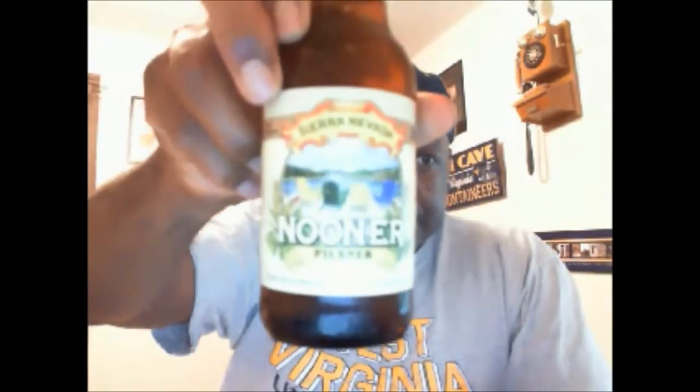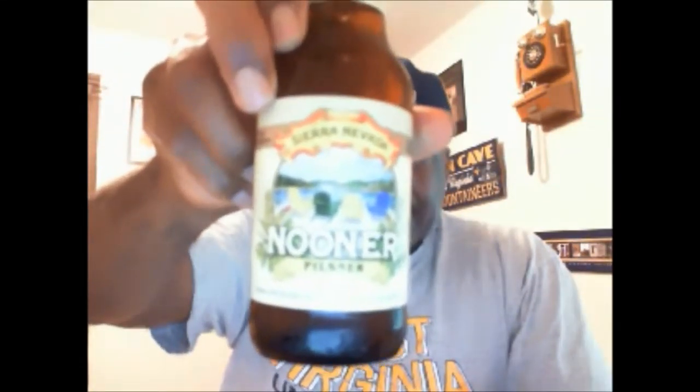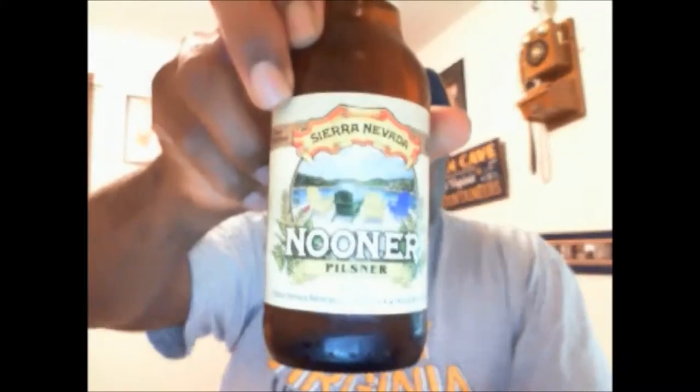What's up everybody, we're going to take a look at one from Sierra Nevada — this is their Nooner. It is their take on the classic Pilsner. ABV for this beer is 5.2%, so let's check this baby out and get it into the glass.